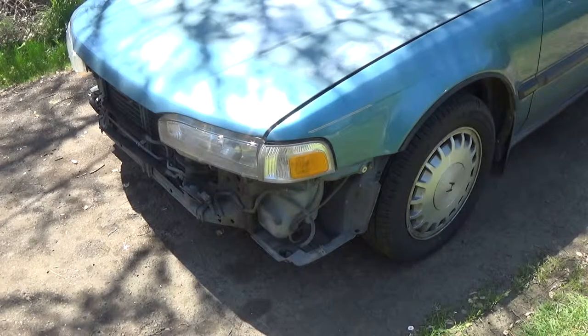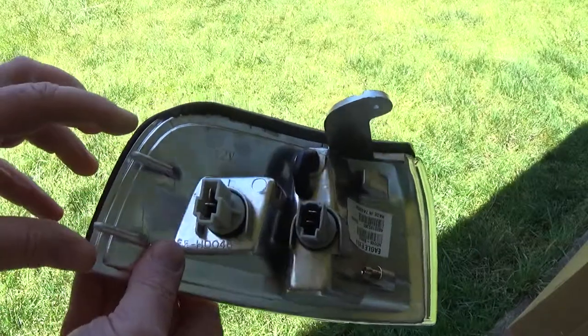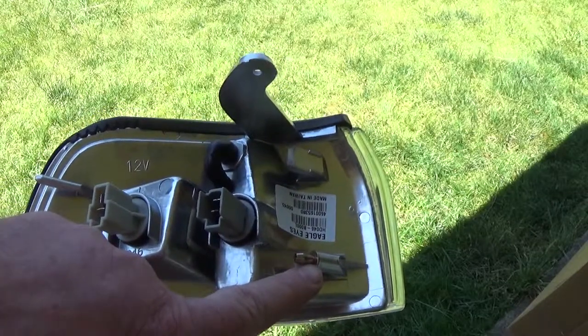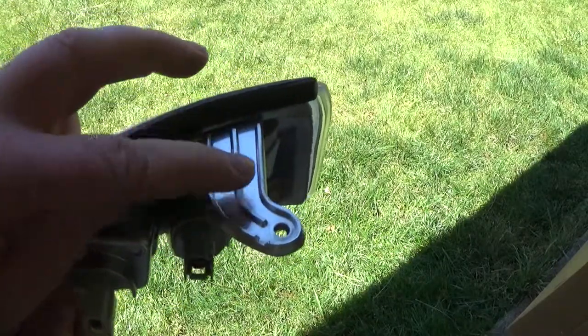First thing you need to do is pop the hood. Before I show you anything else, I wanted to give you an idea of what you're up against. This goes in very easily — there's just these posts here, this little button post that kind of locks it in place, you've got a tab here, and the whole thing is basically held in by a screw that goes to the top of this here.